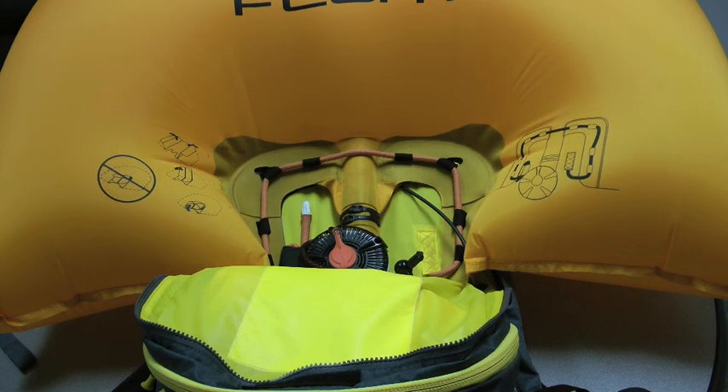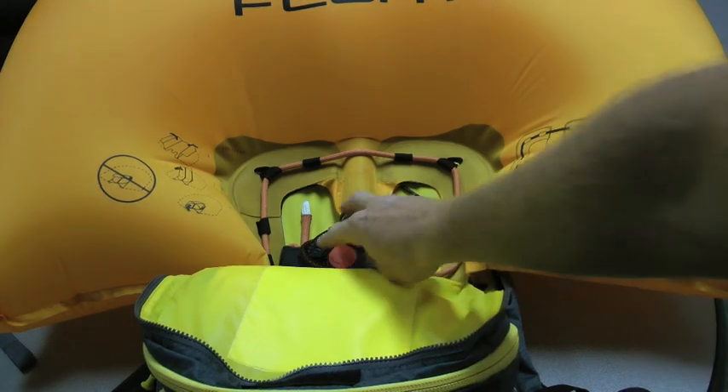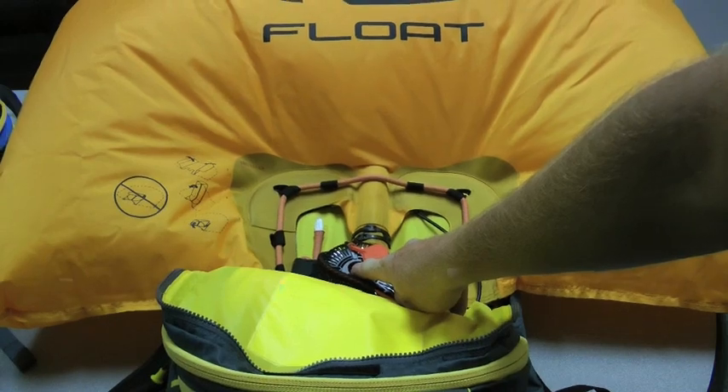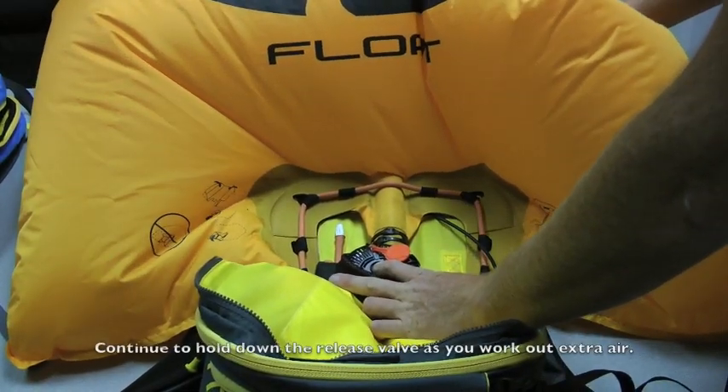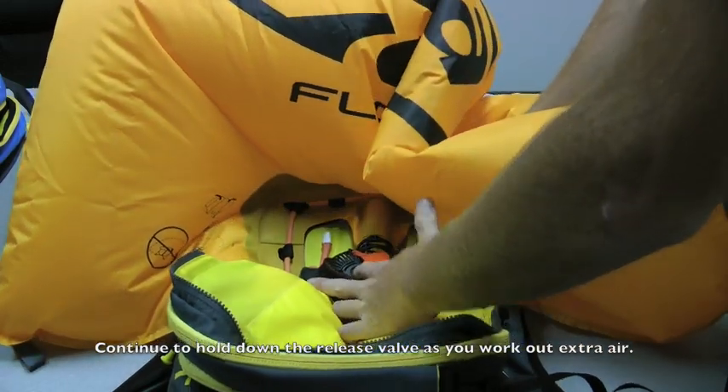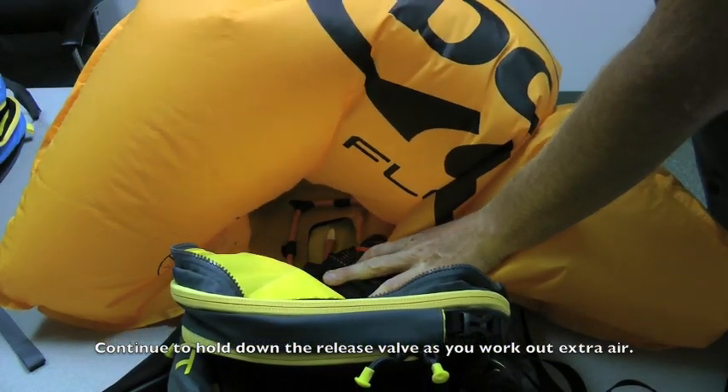The first thing you want to do is make sure you get all the air out of the airbag. You can do this by releasing this orange valve. You'll see the air comes right out. Next step is just to kind of bunch up the airbag and get out as much extra air as you can before you start trying to fold it.